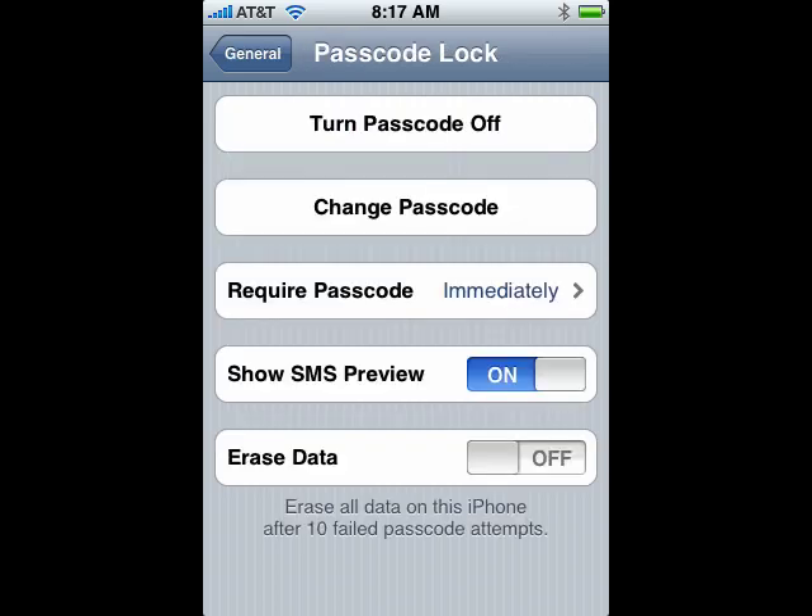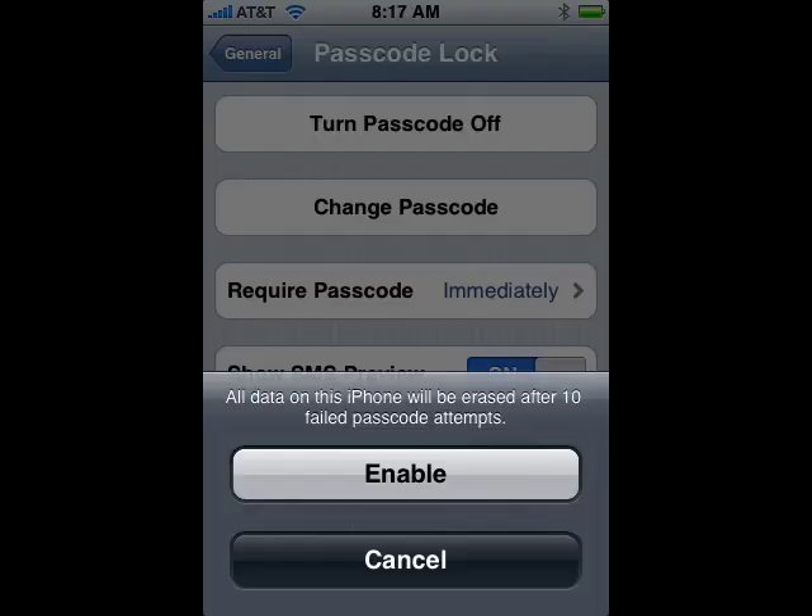Now you can also have an Erase Data option. Just remember that if you select that and enable it, if you put in your password wrong ten times, it will wipe everything off of your iPhone.